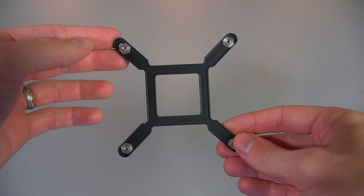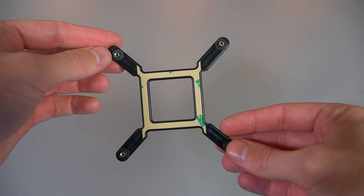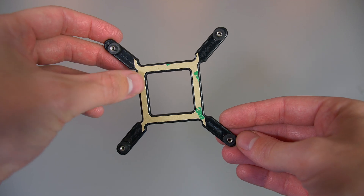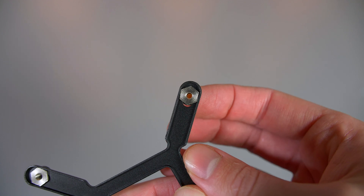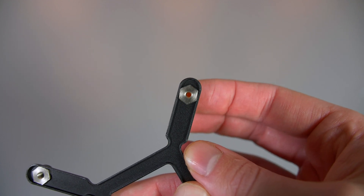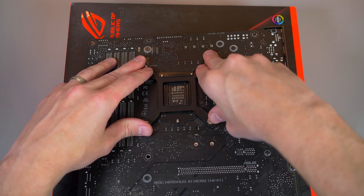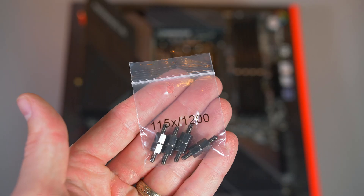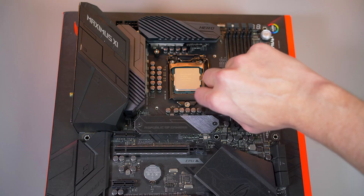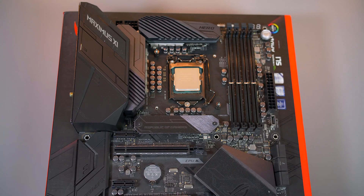Now for Intel users, we have to install our backplate. As you can see, it has some sticky tape on the rear — this just helps keep it in position while we are installing. Do note that this can be easily adjusted to suit your motherboard type. So now that you have that on, go ahead and install the standoffs. They are clearly labeled and look like this. They just screw in nice and easy.